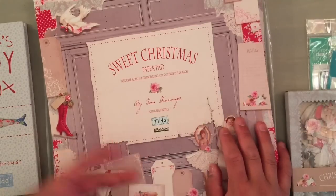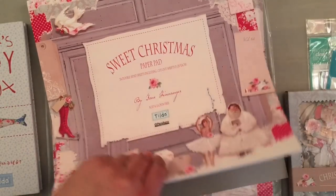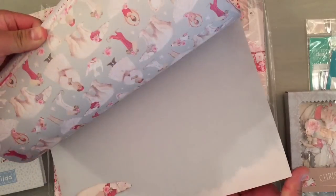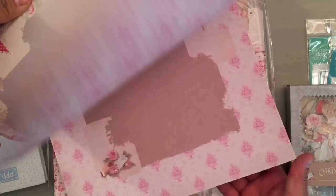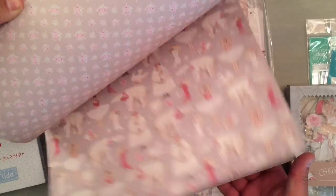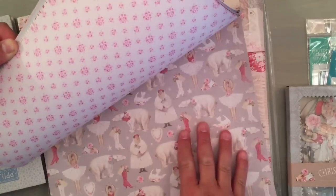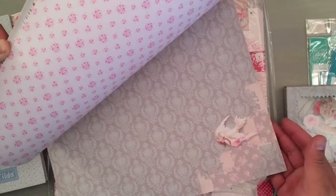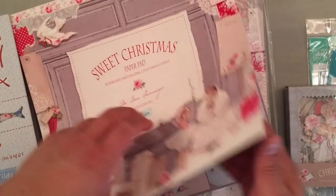Some of the Tilda pads are being retired — the Corner Shop and the Sweet Christmas. The ones she has in the shop now are the only ones she'll have left. These are super hard to get after they discontinue. I got two extra ones, and I got this for Christmas in the future if I wanted to, but a lot of these prints you can use for Valentine's Day too.